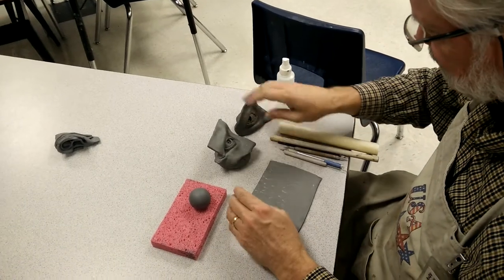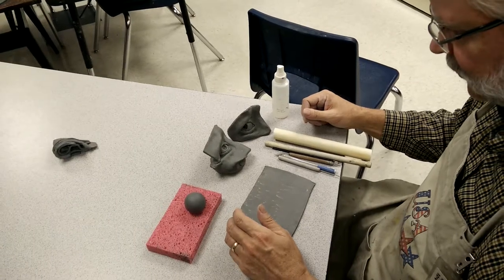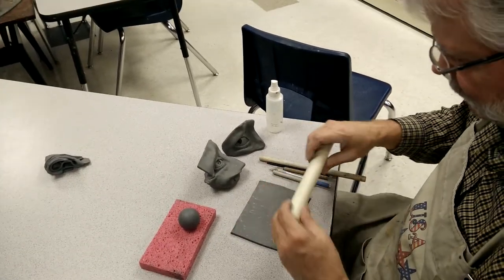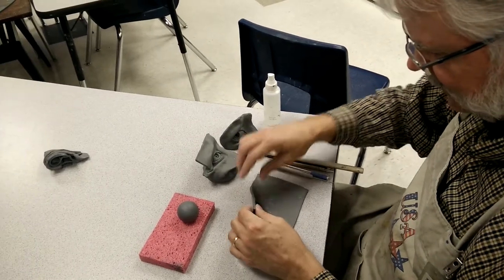For sculpting an eye in water-based clay, these are the tools you need to have. Have a roller and roll the clay down to about a little bit thicker than an eighth of an inch.